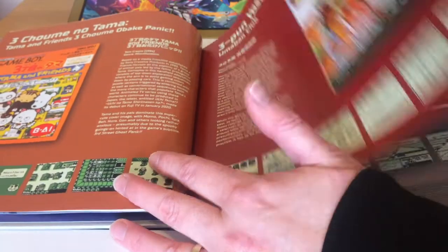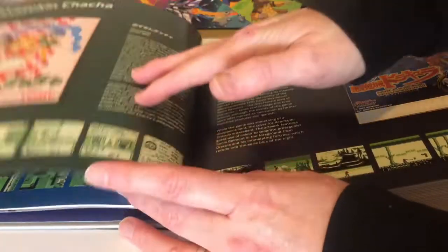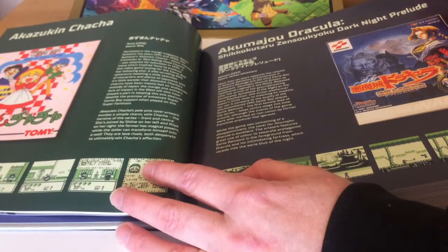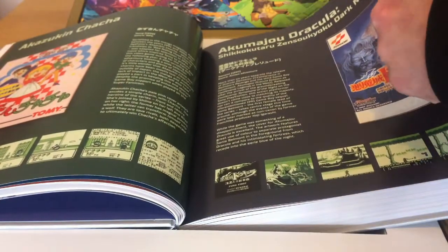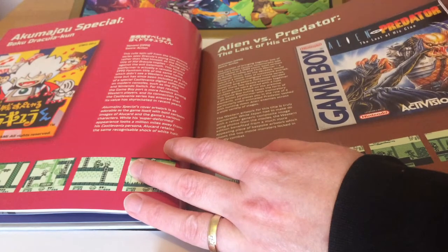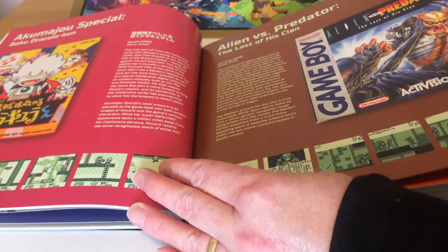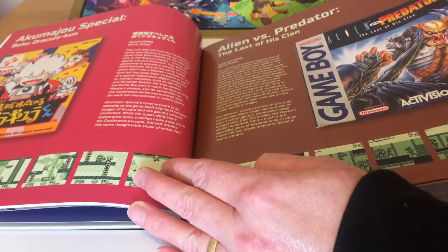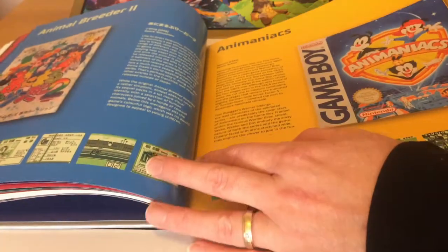We start off with a couple of Japanese titles: Aerostar, Aguri Suzuki F1 Super Book of Driving, Akumajou Dracula and the Castlevania titles that came to Game Boy, Akumajou Special — Book of Dracula-kun, known as Kid Dracula in the West — Alien vs. Predator, Ali Wei, Animal Breeder, and Animal Breeder 2.